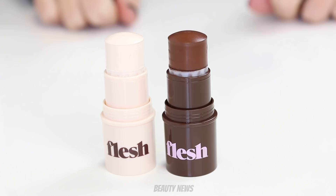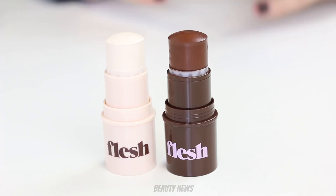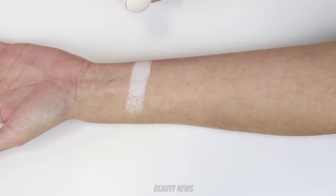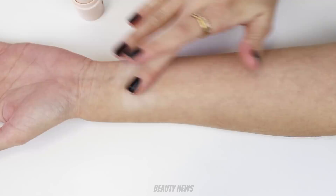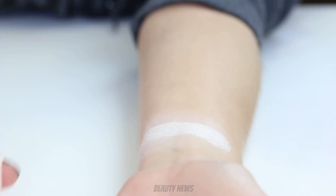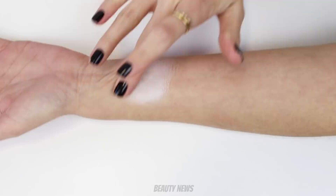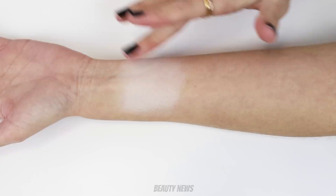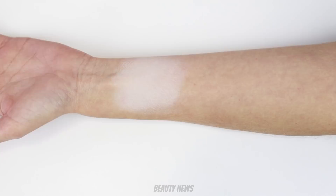We're going to destroy the darker stick and swatch out the lighter one, but first we'll swatch each, blend them out on the skin, and compare the lightest and darkest shades. Starting with shade 01 Froth — we've been told these have a more powdery texture. It's not very pigmented at all, though it is very light. Building it up: it feels like a normal foundation stick, a little thick. Now trying shade 40 Espresso.